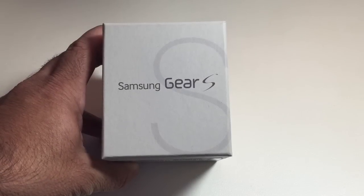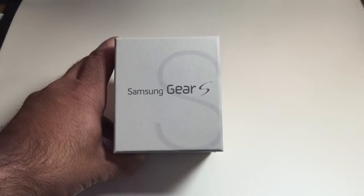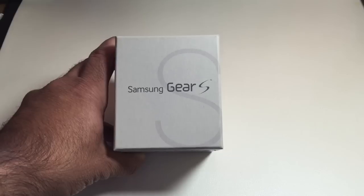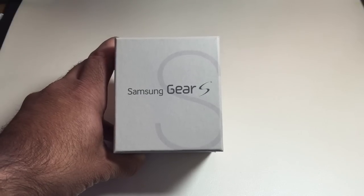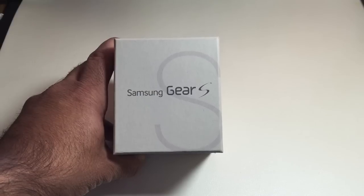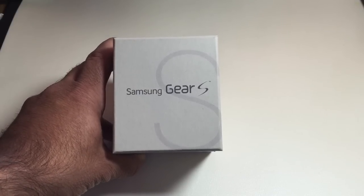Hi guys. Today we're going to do an unboxing review of the Samsung Gear S. The Samsung Gear S was released today in North America, and this happens to be the AT&T version. What we're going to do is unbox it, see what's inside, do a startup of the actual watch, and then do a review of its capabilities.